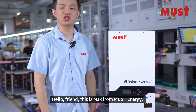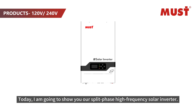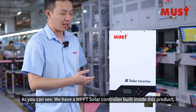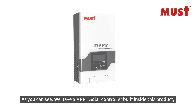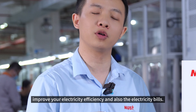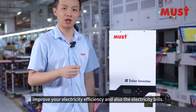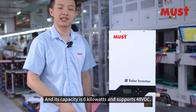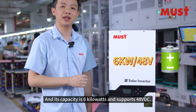Hello friends, this is Max from Mars Energy. Today I am going to show you our three-phase high-frequency solar inverter. As you can see, we have a MPPT solar controller built inside this product, which means it can help you improve your electricity efficiency and also reduce the electricity bills. Its capacity is 6 kilowatts and 48V DC.